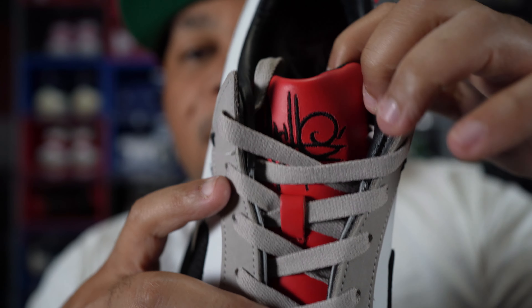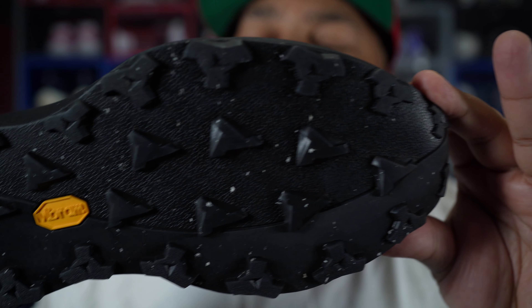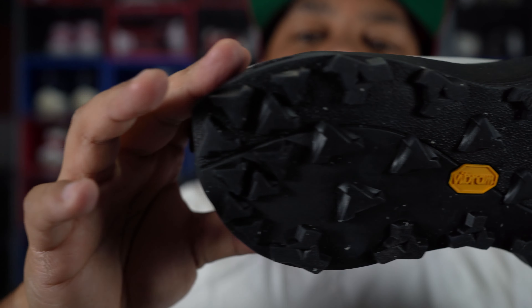At the top of the tongue, you got the Mache logo, and on the insole of the shoe, the insole is red and it has the Mache logo painted in white. As far as sizing goes with this shoe, I would suggest going true to size, even if you have a wide, normal, or narrow foot.